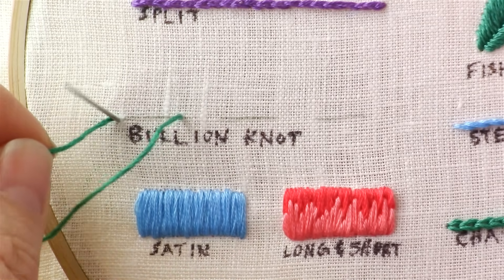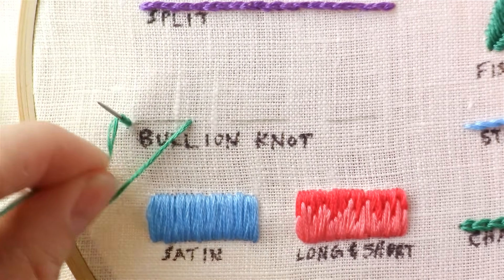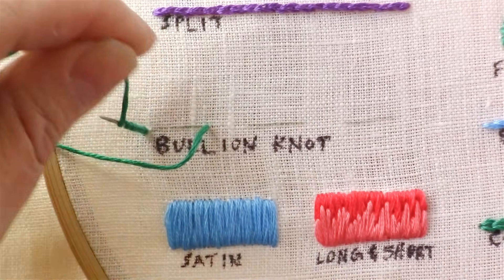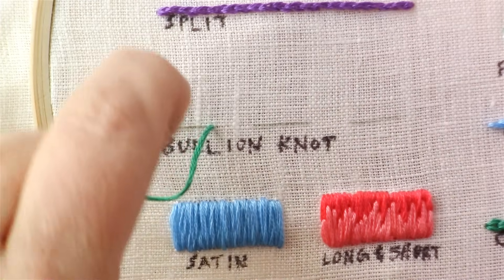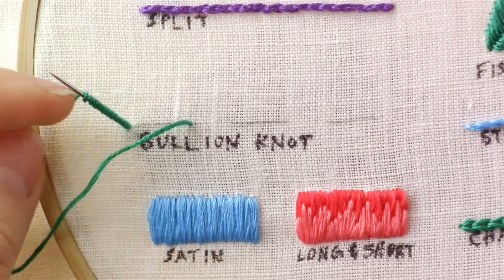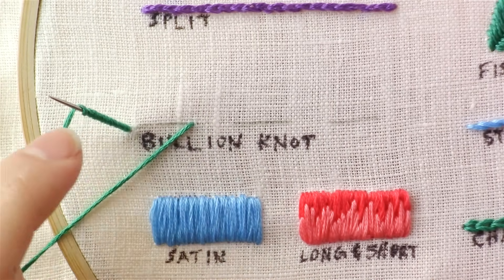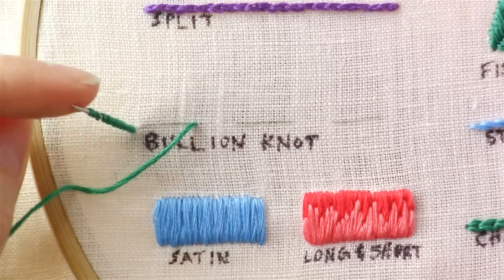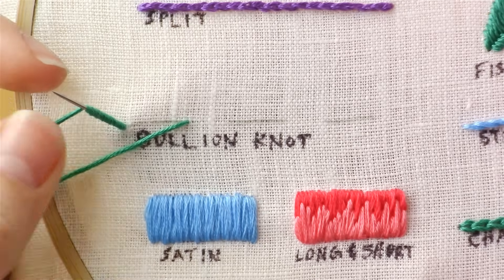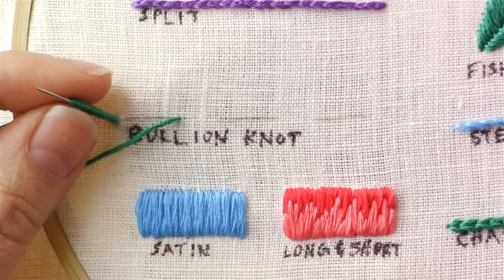Now you'll want to take this thread and start wrapping it around your needle and pushing it down. You want the length of your wrapping to be the same length as your knot is going to be — so from this hole to this hole here. Once you think you've got it about the right size, take your thumb and pointer finger and hold lightly, making sure your wrapping is not too tight, because otherwise you won't be able to pull your needle through.